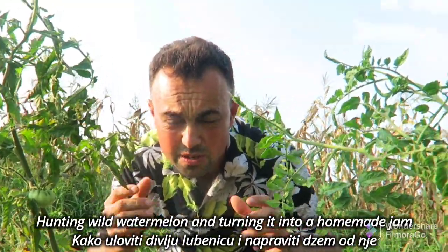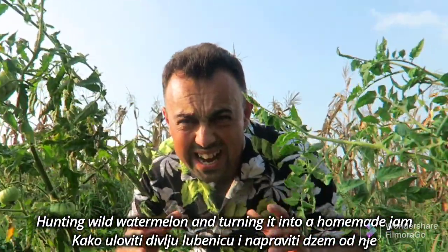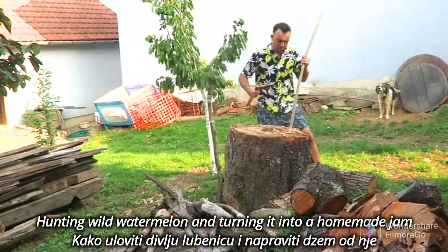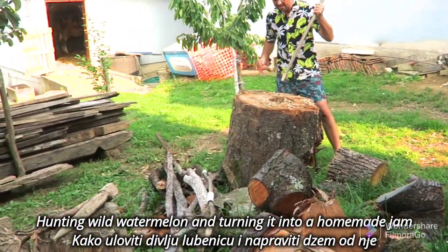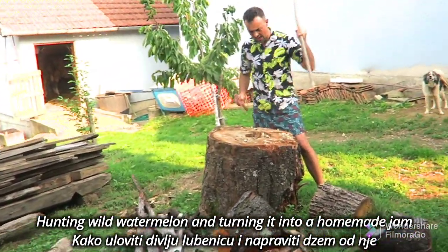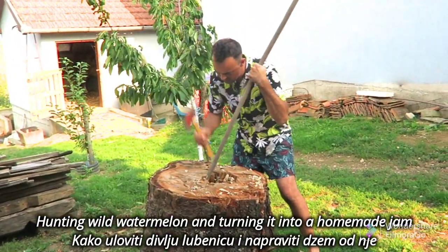First we need to prepare a weapon we'll use for hunting this wild watermelon. Where is my camouflage suit? So the watermelon won't see me when I come near. This will keep me still. Okay, prepared!